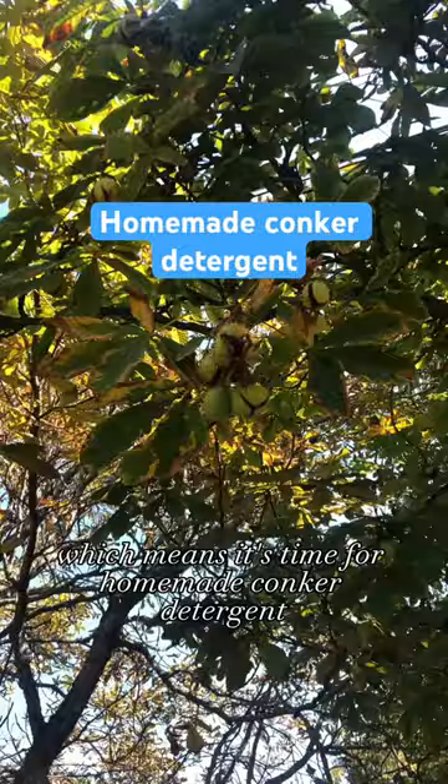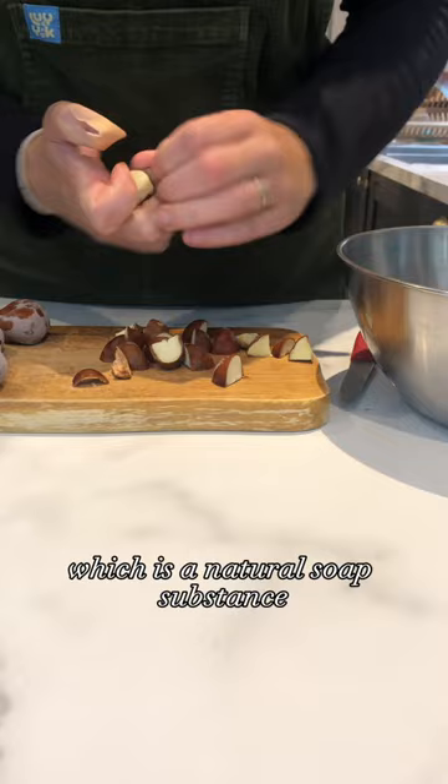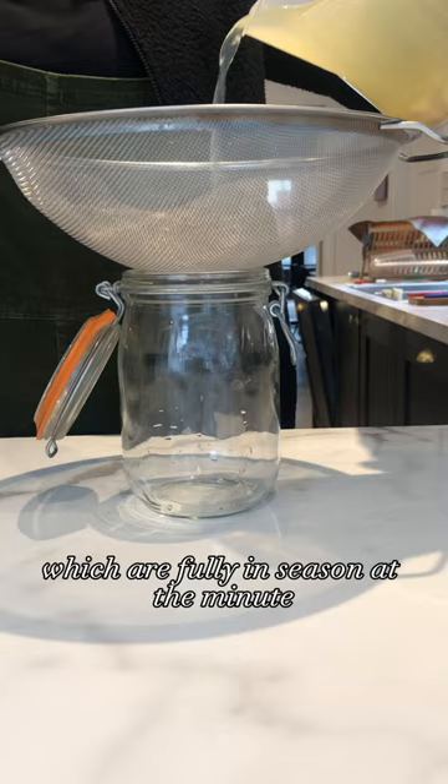It's conker season which means it's time for homemade conker detergent. Conkers can work as a natural detergent as they contain a high level of saponins, which is a natural soap substance. All you need is conkers, which are fully in season at the minute, and hot water.